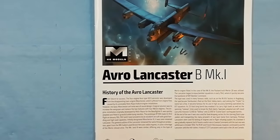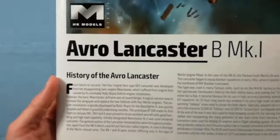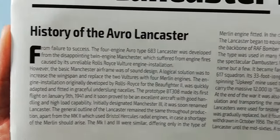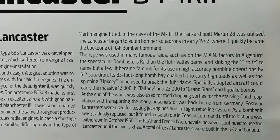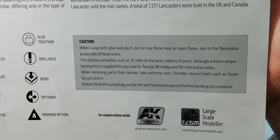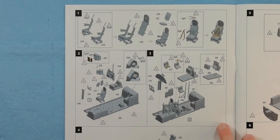I'll bring you in a bit closer. First of all we've got a little bit of history about the Avro Lancaster — if anybody wants to read that you can pause and have a look. We've got the legends, health and safety, and it looks like our colours are done by AK Interactive.